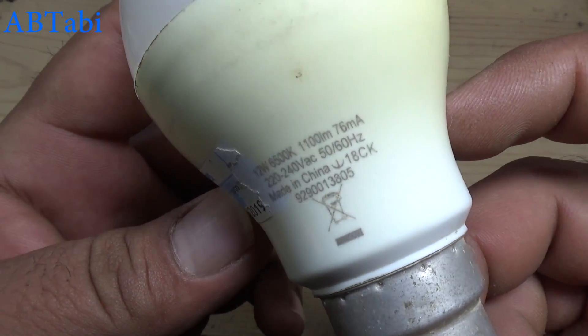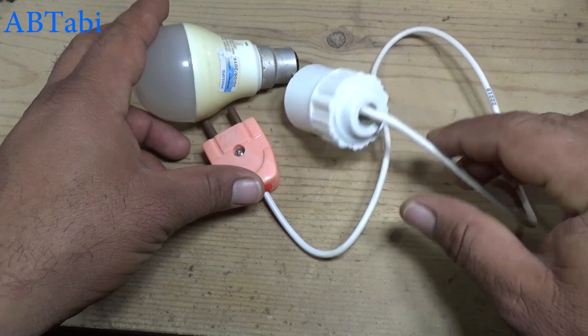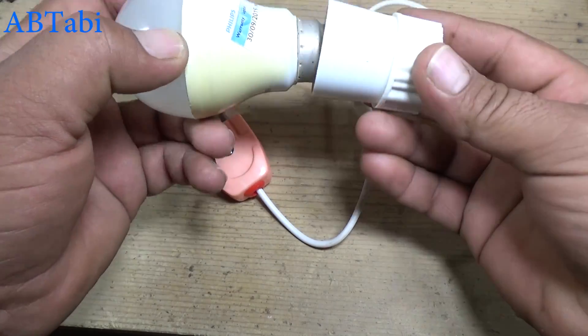Hello friends, welcome to our channel. Today I will show you how to repair a 220 volt LED light bulb.